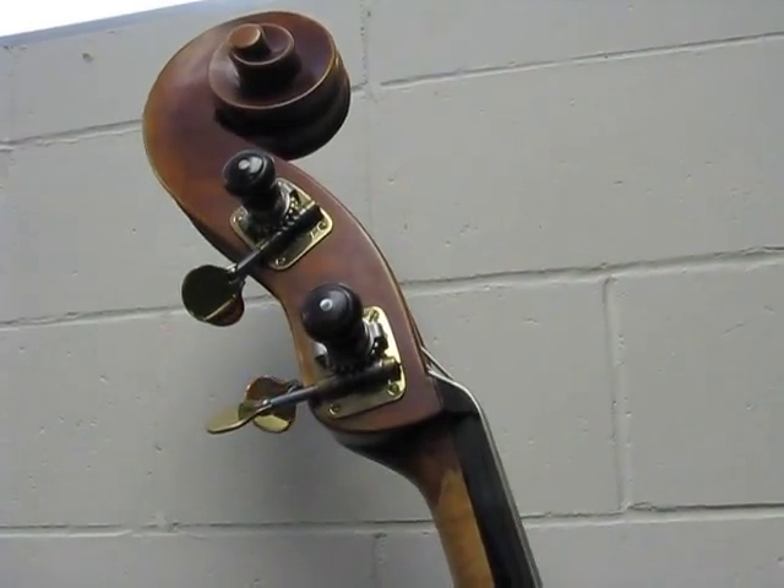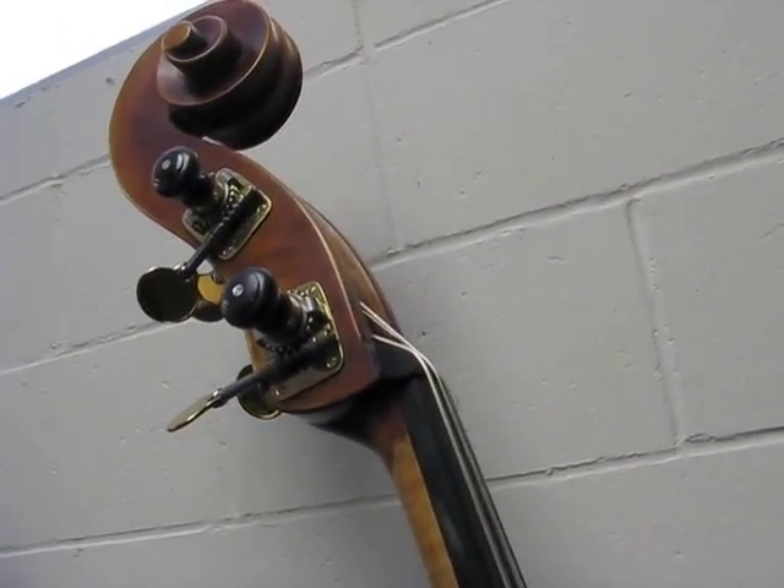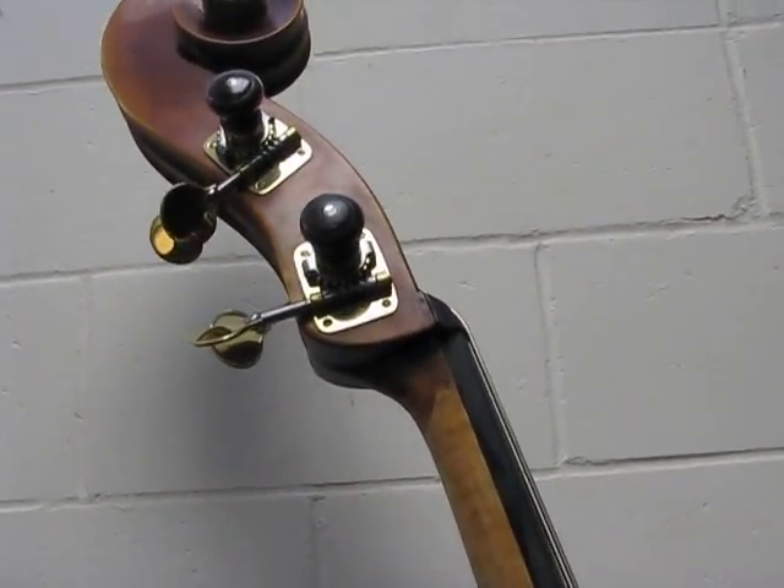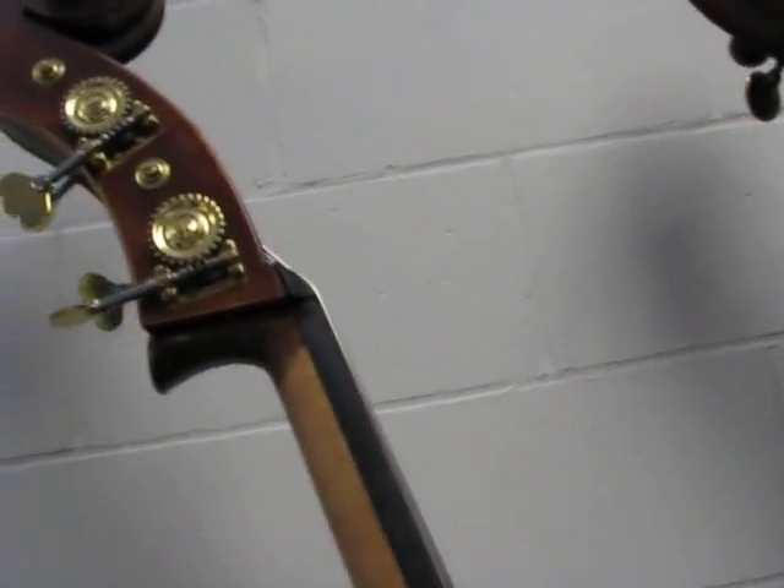Look at the scroll and pegs on this one — some nice ebony top hat pegs. The scroll of the neck is sliced and curved that way instead of the usual heel most basses have. Very unique looking Go-Friller copy.